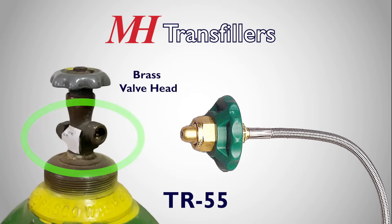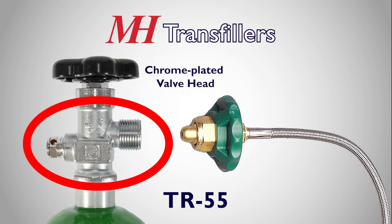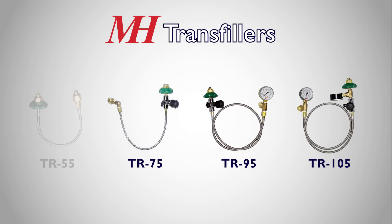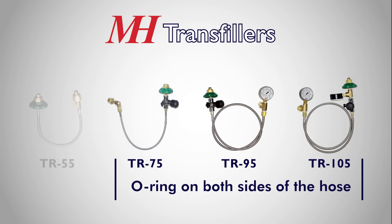Also, if the supply side valve head is not brass, such as a chrome-plated valve head, a good seal cannot reliably be made because there is no O-ring. In this case, any of our other transfill hoses seal with an O-ring on both sides of the hose and would be a better choice.